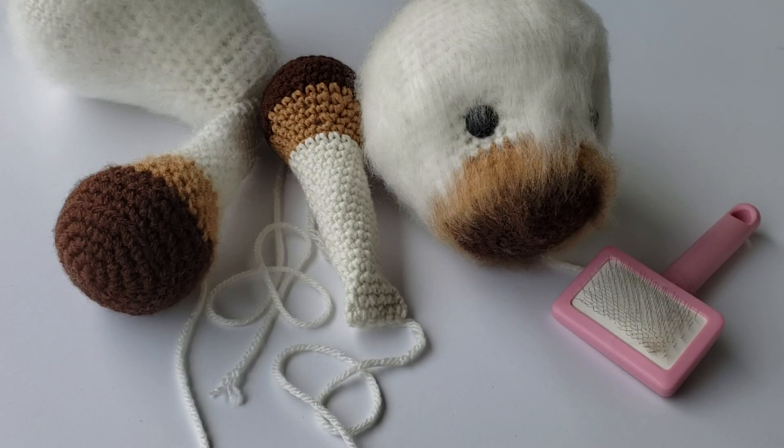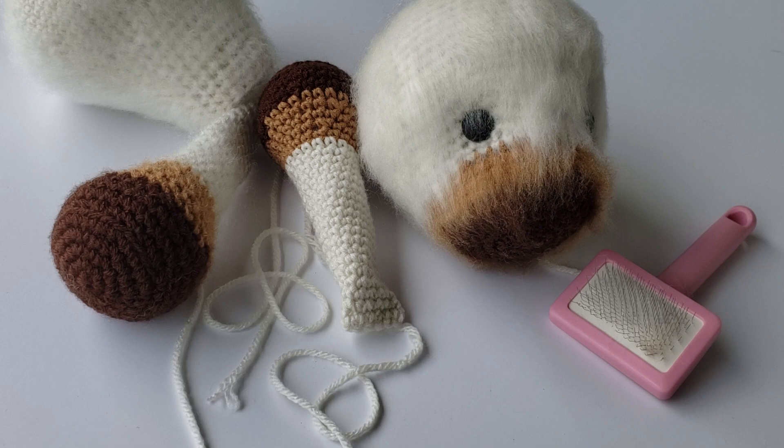I've received a lot of questions on how I brush out my Highland cows. I really don't have any special tips or techniques for you. I start off with a wire pet brush — you can get it at any local pet store or anywhere online.